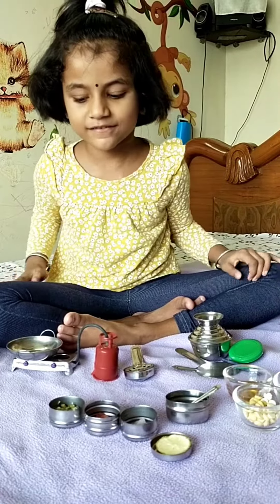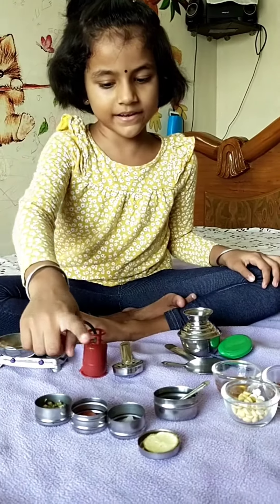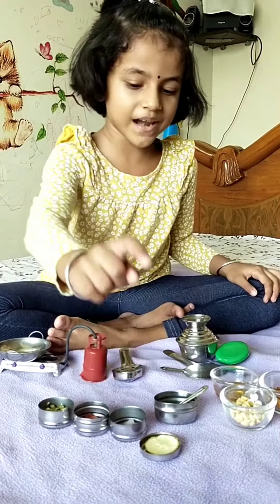Let's start the salad. What do you want? Tomato, onion and lemon.